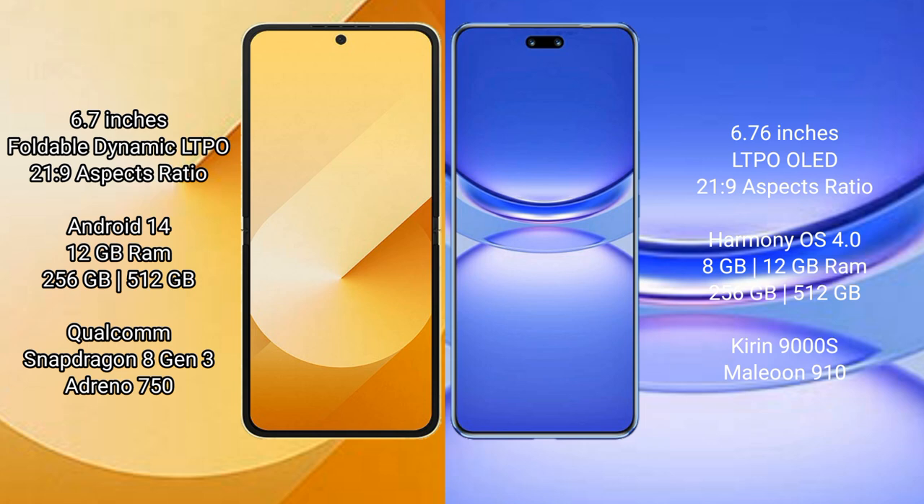The Samsung Galaxy Z Flip 6 runs on the Android 14 operating system. The Huawei Nova 12 Pro runs on the HarmonyOS operating system.